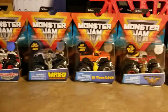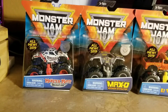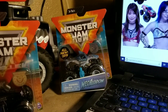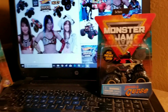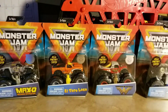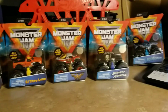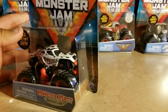Right now I have Moximate Dalmatian, Max D, El Toro Loco, Wonder Woman, Bounty Hunter, Megalodon, and Pirate's Curse. I have more, so I'll do that in a bit. But right now let's take a review of those Spin Master Monster Jams I have here. Let's get started.